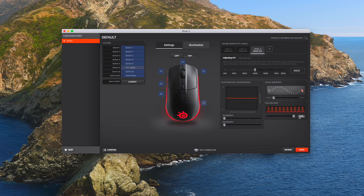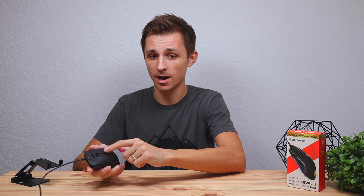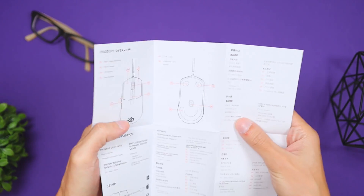Now let's talk about the software and functionality. This mouse has onboard memory, meaning any settings you tweak in the software get saved directly onto the mouse, not your computer. That's great if you travel with your mouse and don't want to reinstall software on another machine. It also has six programmable buttons: the two side buttons, left click, right click, the DPI button — which by default switches your mouse speed — and the scroll wheel click. You can assign macros or custom key inputs to any of them, making it highly customizable.